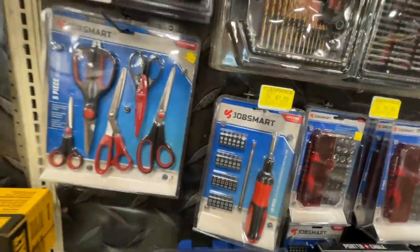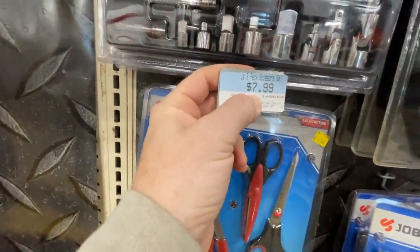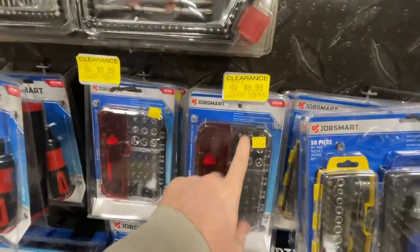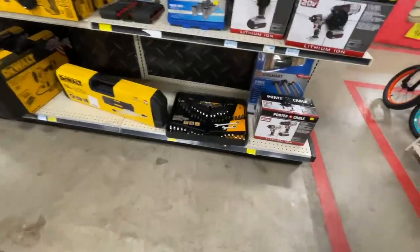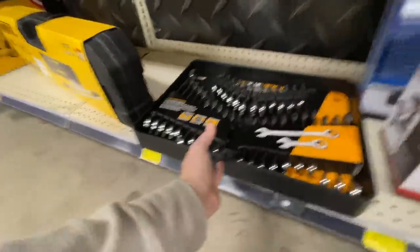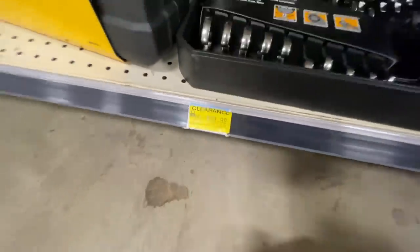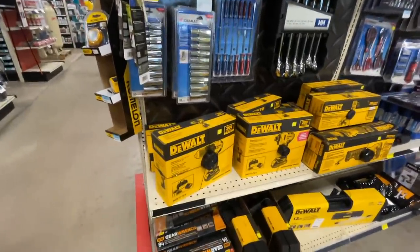A five-pack scissors set was $7.99 and it's down to $4.99 now. They just keep dropping these prices — $14.99 down to $9.99. There's a three-pack set and a five-hammer set I showed you guys before. The GearWrench set — 32 pieces with lifetime warranty — is going for $89.99. Sweet deals here at Tractor Supply.